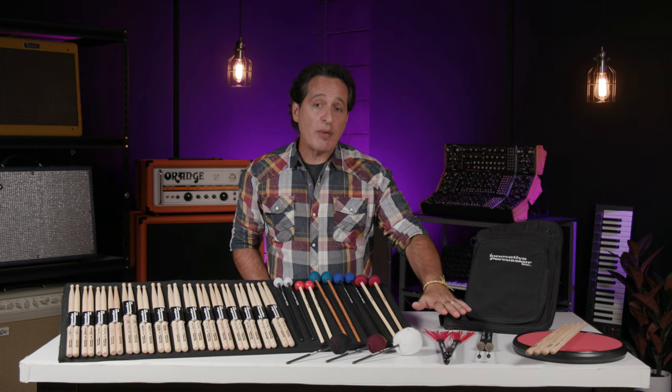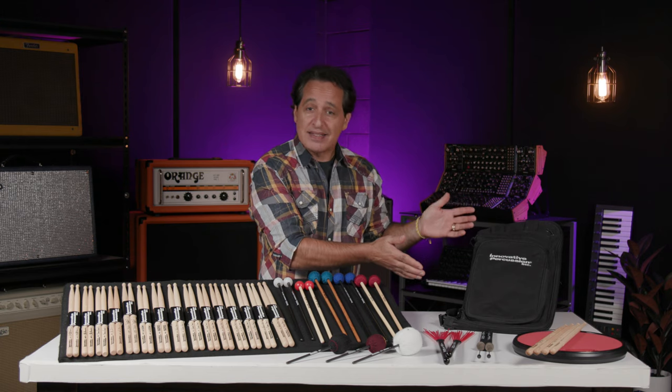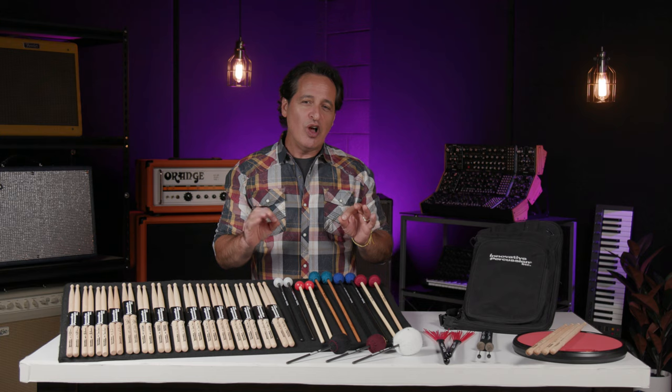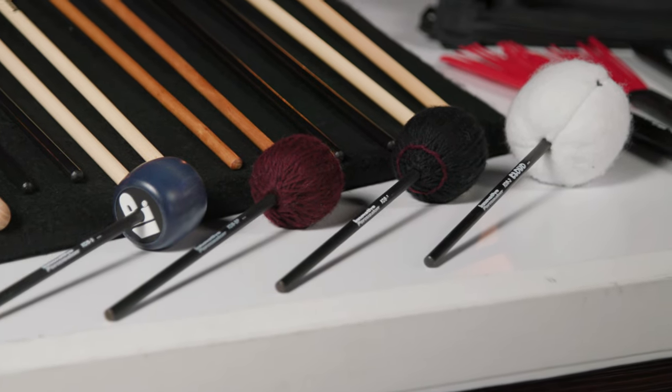Over here I have J.R. Robinson's brushes — a nylon set and a steel set — a really nice feeling practice pad, and a stick bag to put your mallets and sticks in. And finally, what I think is really cool: Innovative Percussion's kick drum beaters. I have four different beater styles with me here today and I'm going to demonstrate the sound of each one for you.